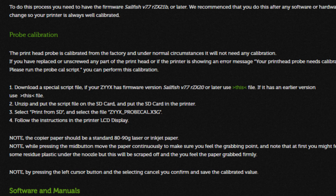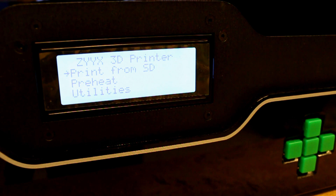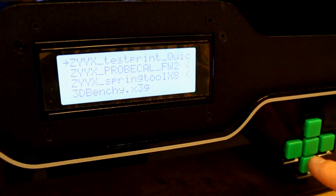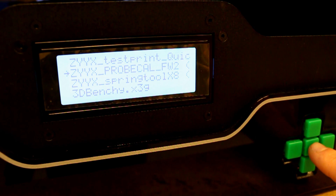There you will find a section called probe calibration. Download the file for Sailfish version 7.7 RZX20 or later. Once downloaded, unzip the file and put the unpacked file on your SD card provided with the printer. Put the SD card in the printer and make sure your build plate is properly secured.